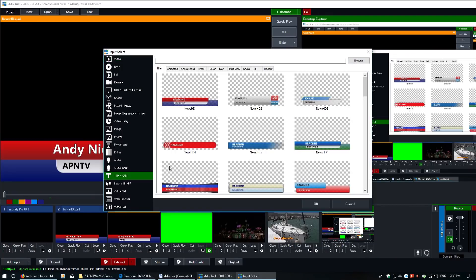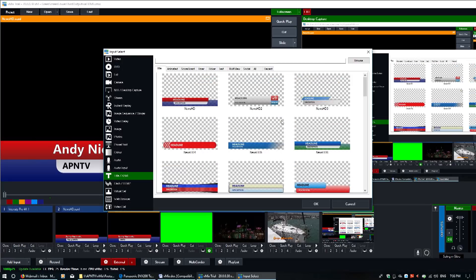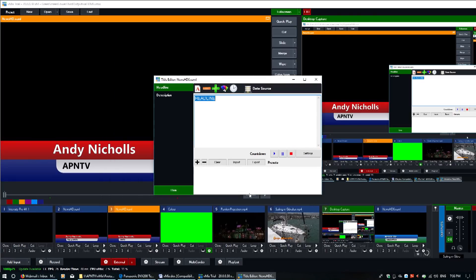Once I saw the power of the vMix titling software though, I realised it could provide me with a useful way to add live captions into my ATEM setup. As far as I'm aware you can't send an alpha channel across HDMI, but chatting the idea through with YouTube streamer PhotoJoseph, we realised that the ATEM would be quite capable of keying the background out and giving you a nice upstream key titling option.